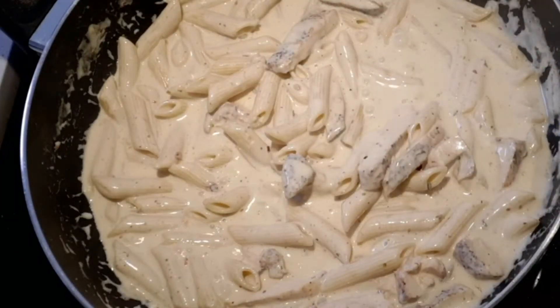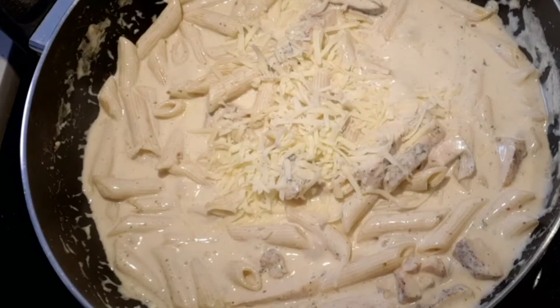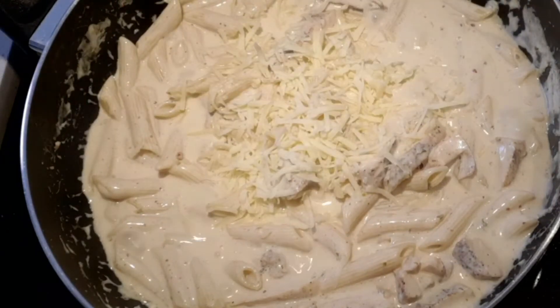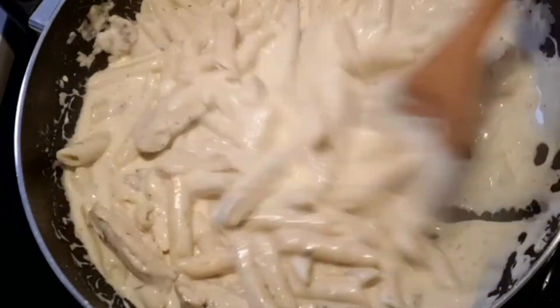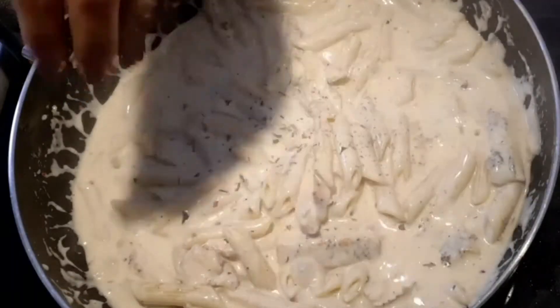After two minutes, add half cup grated cheese. Mix again and let it cook for another one minute. Finally, add some parsley leaves on top and the chicken alfredo pasta will be ready.